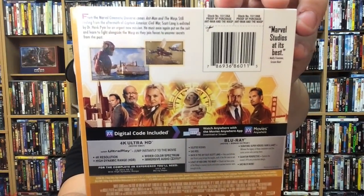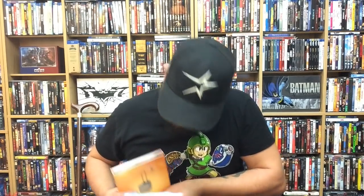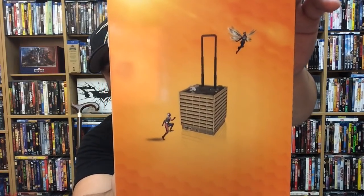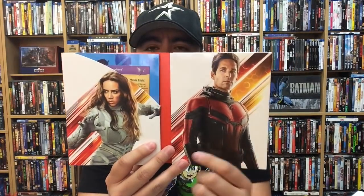The back is very much the same as the standard 4K or the lenticular 4K. Let's take this off and take a look at what we've got. Target has been killing it with their exclusives — it comes with a little slipcover, which is awesome. Here's the spine, and on the inside we have Evangeline Lilly, Laurence Fishburne in the back, and Ghost on one side, and Ant-Man on the other.